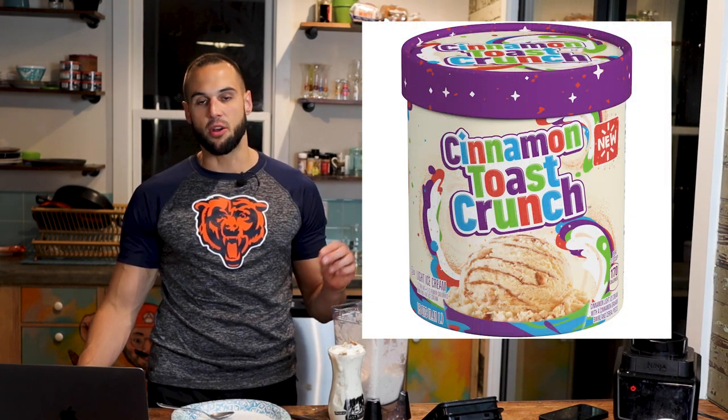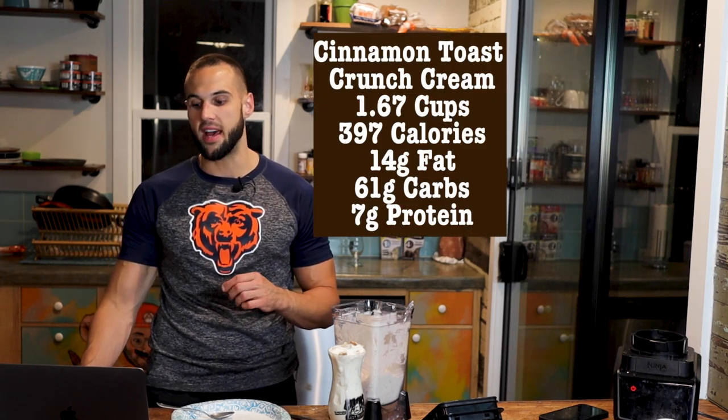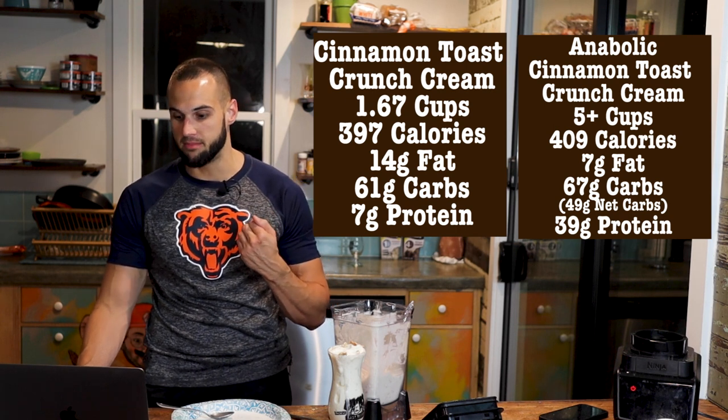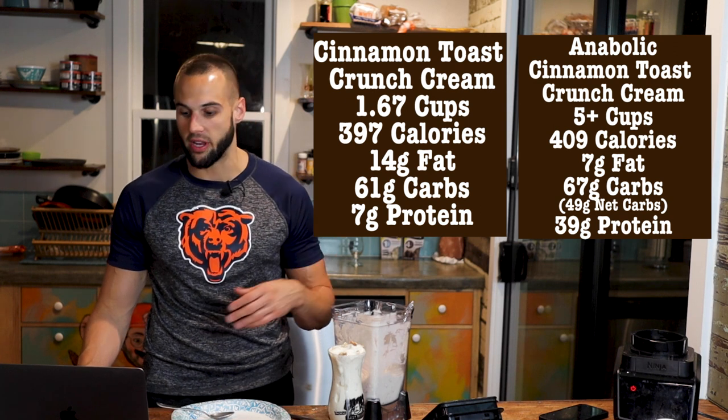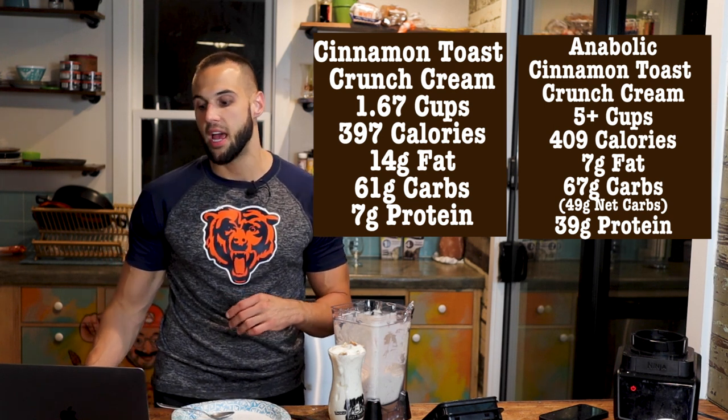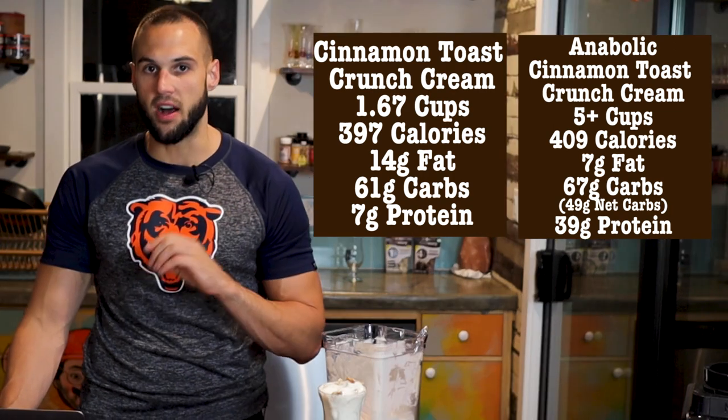There's a reason I haven't made cinnamon protein ice creams because usually I don't like the brands of protein I use, but you made it work. Let's go over the macros. They have a real cinnamon toast crunch ice cream that they made about a year ago — for one and two-thirds cups it was 397 calories, 14g fat, 61g carbs, 7g protein. For over five cups of my cream you are getting 409 calories — 12 more calories but three times the volume — 7g fat, 67g carbs, 49 net carbs, and 39g protein. Three times the volume, seven times the protein, and half the fat.